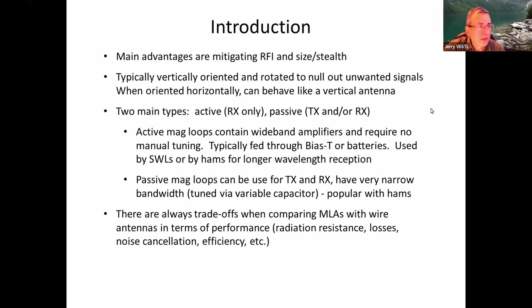As far as the advantages, you might hear people talk about mitigating RFI — man-made noise from something electrical running nearby. These antennas tend to be pretty good at nulling that out. The problem is which direction your signal is coming relative to the noise, so you can't always be successful, but sometimes you can. Size is another major advantage — they fit in a backpack for SOTA activations, or can be used on a balcony if your homeowner's policy doesn't allow a big antenna.